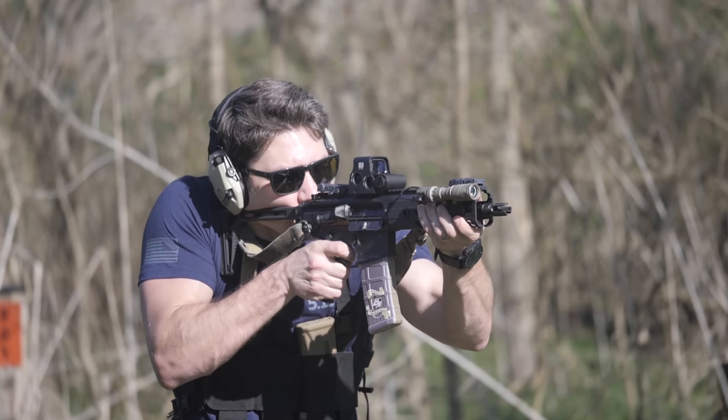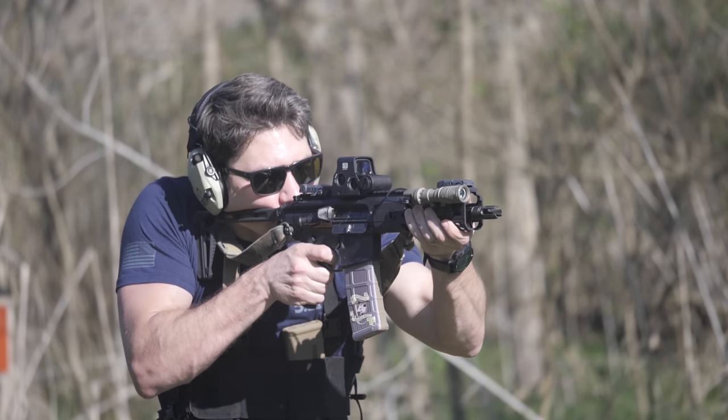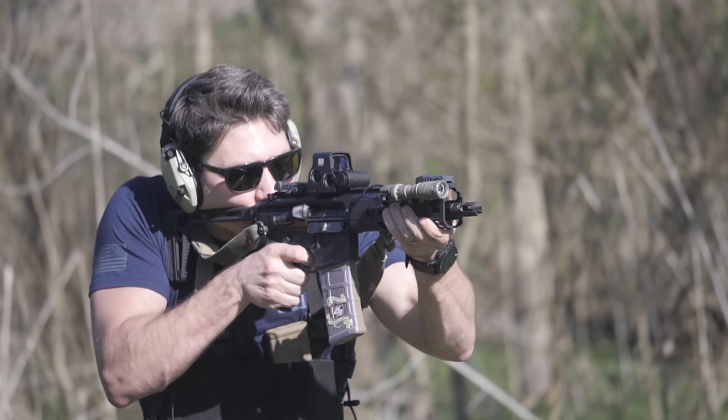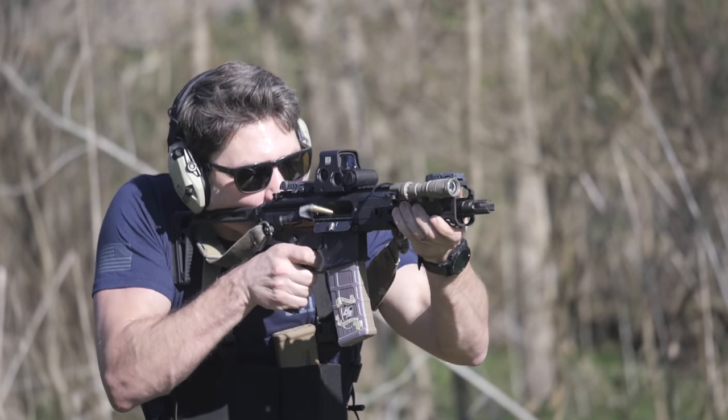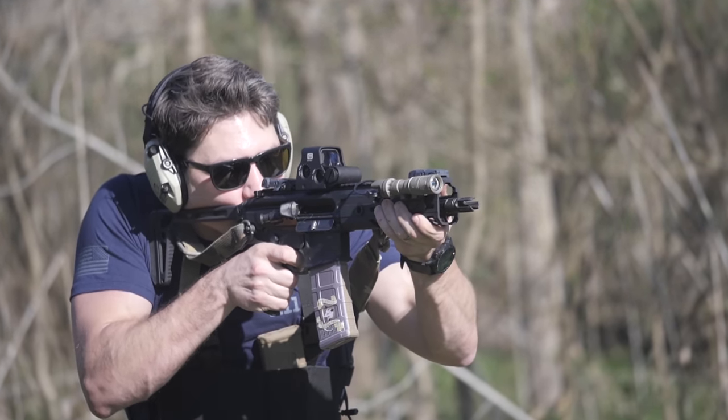The MCX just does stuff better than the AR-15. It might be a little bit heavier, and while I haven't done extensive accuracy testing, I'd be surprised if a piston-operated firearm is as accurate as a direct impingement AR-15 — but it might be. Even with minor sacrifices, I don't think it's inaccurate to say that the MCX is the AR-15 virtually perfected, and that's why it's number one on the list. I'm going to make a detailed MCX vs AR-15 video series in the future to see if my experience holds true.